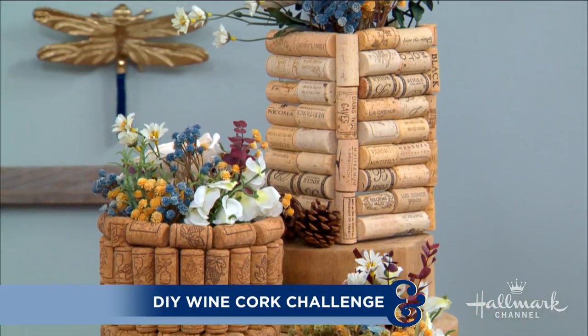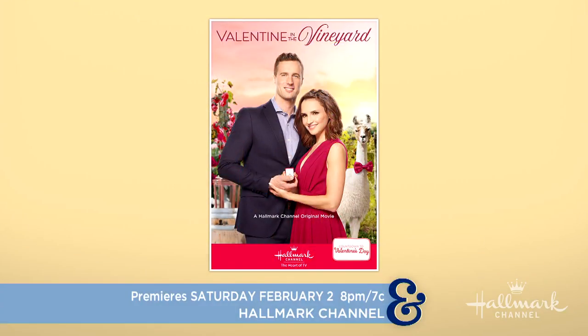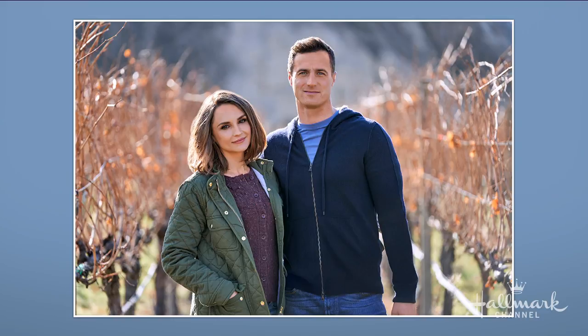Welcome back everyone. We love a good challenge round here, and today we've challenged Ken, Paige, and Orly with repurposing wine corks to turn them into unique and creative DIYs. We're also very excited to kick off Countdown to Valentine's Day next week, and all three of you were inspired by the first original Hallmark movie for this Valentine season, Valentine in the Vineyard, right? It's on February 2nd and it takes place in a vineyard, which got all of our creative juices flowing.